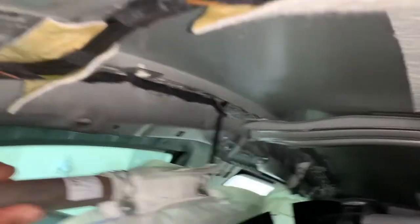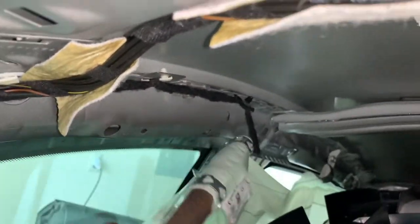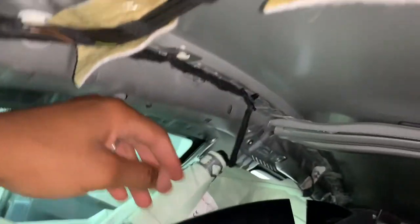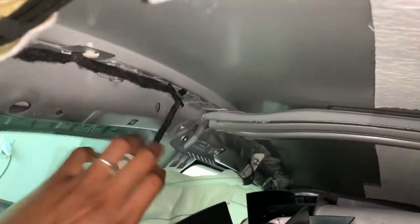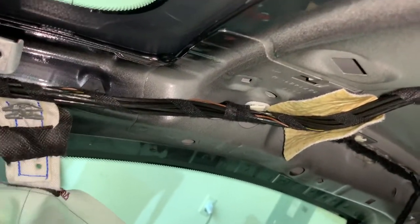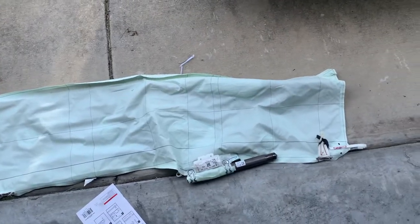We just had to remove two more rivets. One is right here and the other one is right here. Now we're going to take the clip out and that should be good. Then we're going to take these small clips out to get the rest of the curtain airbag out and put the new one in. The old one is out.